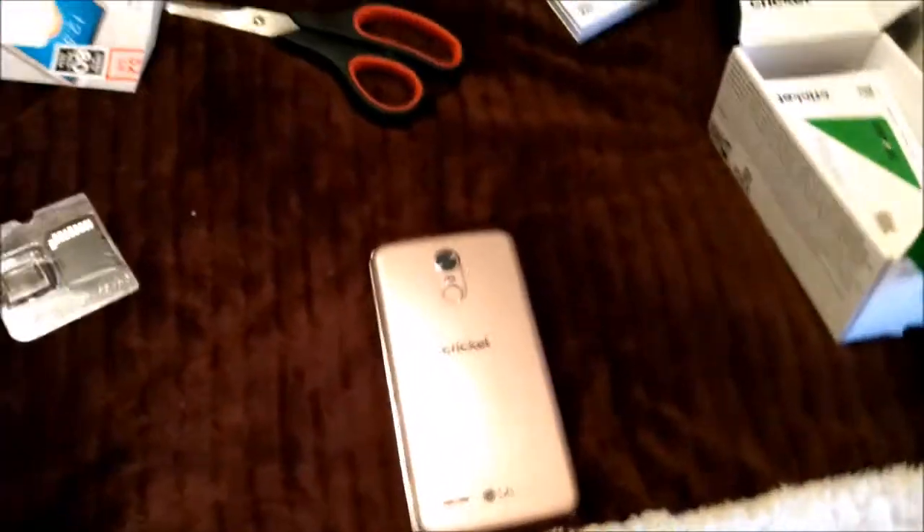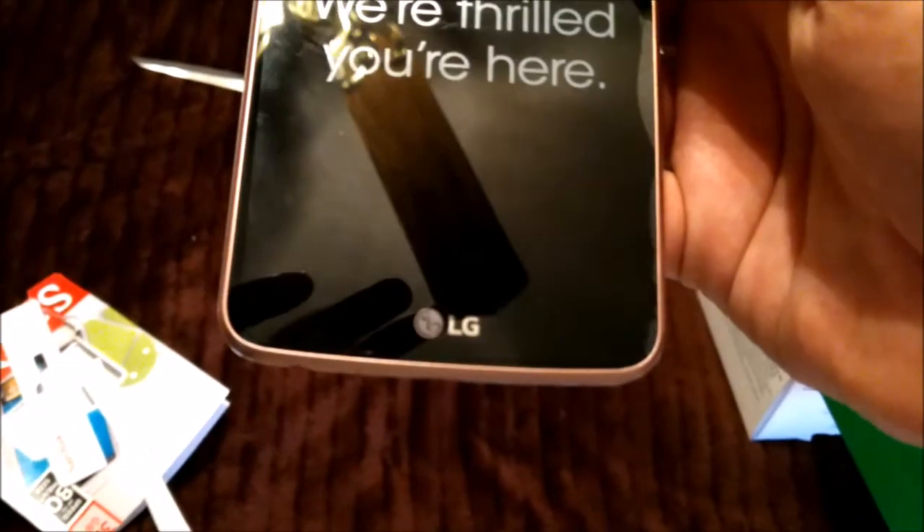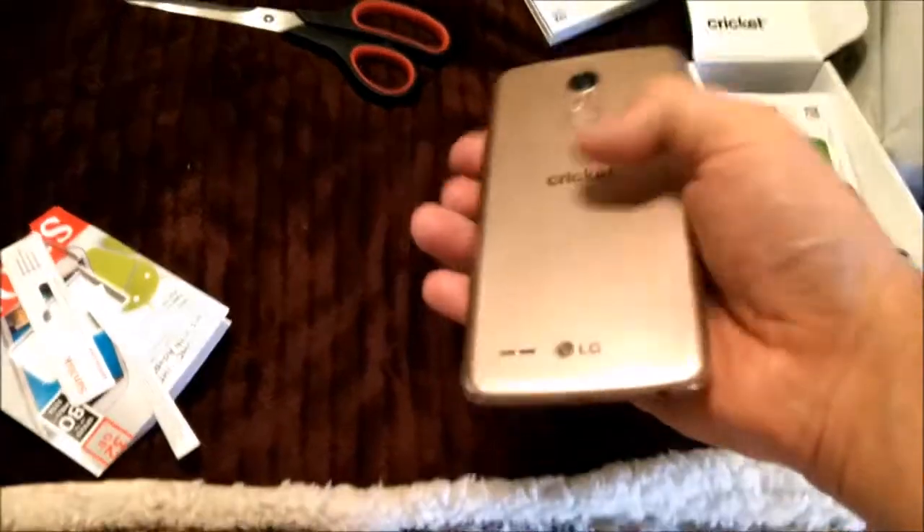This is an LG Stylo 3, looks like. It has a nice quality screen. It's an LG — a person knows this phone. It has a camera in there that you have to hold sideways.